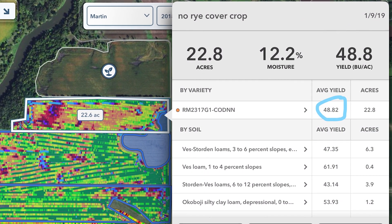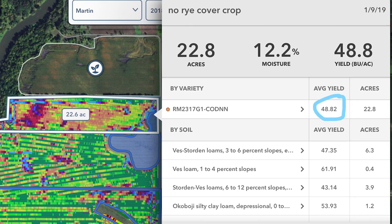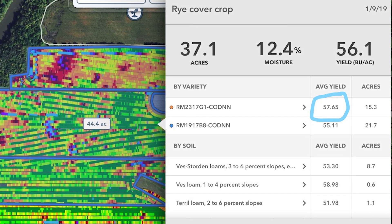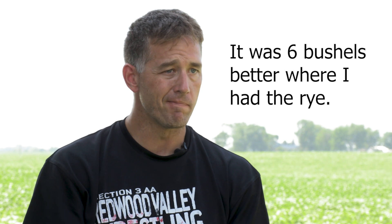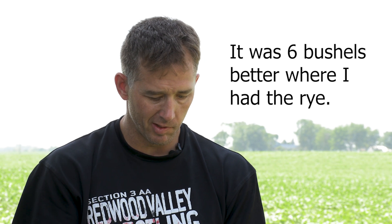All of our soybean varieties are breeder names because they're all for seed. One variety — it's a 1.9 maturity — went 55.1. And in the region, it was six bushels better where I had the rye. Being able to break it down, that was in 2018. Six bushels better on that soybean variety.